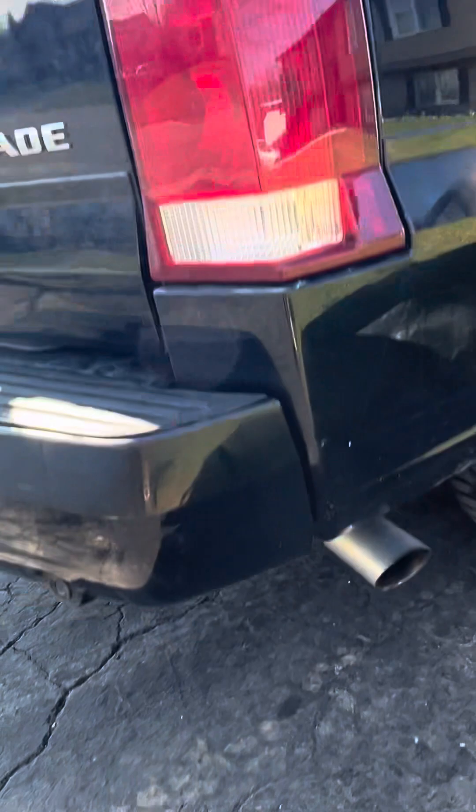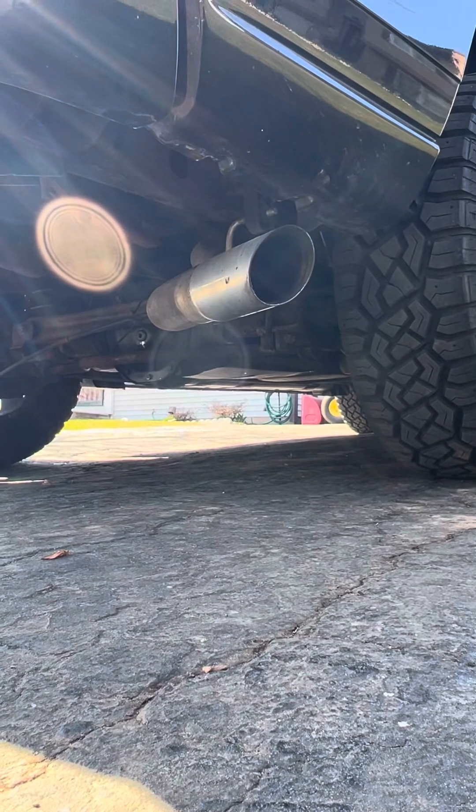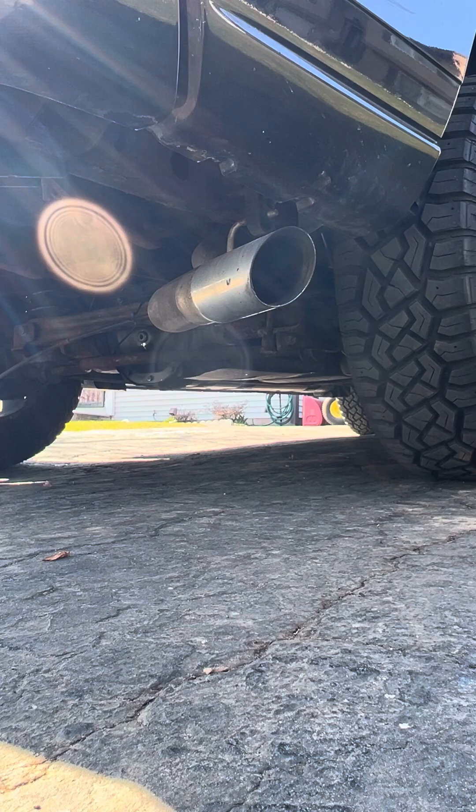So let's go ahead and set this baby up. We'll see how that looks. Looks like I got everything in frame here. Let me go ahead and start this baby up, and I'll give a rev on it too, so you get an idea of the idle and also when it's revved.